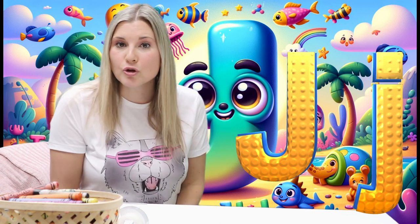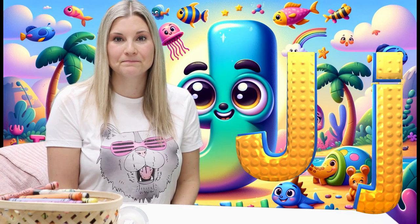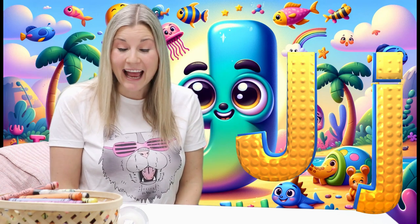Do you know what words begin with the letter J? Those are some really great ideas! Good job! Yeah!